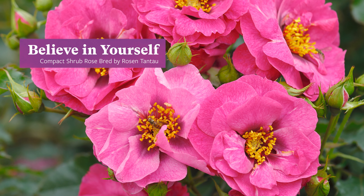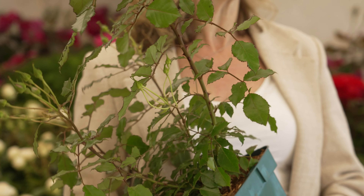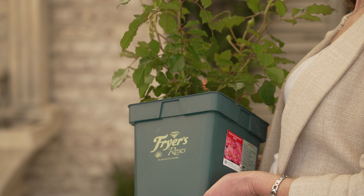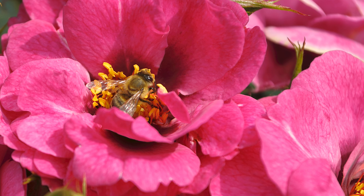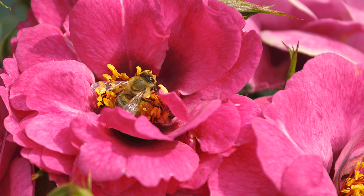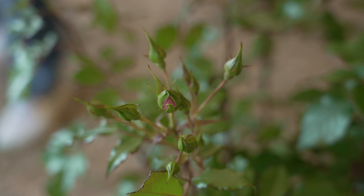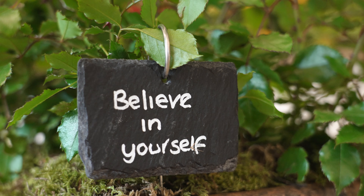This rose is called Believe in Yourself. It's launched on behalf of our charity partner, The Stroke Association. It's new and exclusive and led by renowned rose breeder Rosen Tantau. It's a shrub rose, perfect for planting in the ground or in containers on the patio. When it comes into bloom it will be a beautiful lilac-y pink rose with an open stamen perfect for attracting pollinators, highly fragrant with beautiful contrasting glossy green foliage.